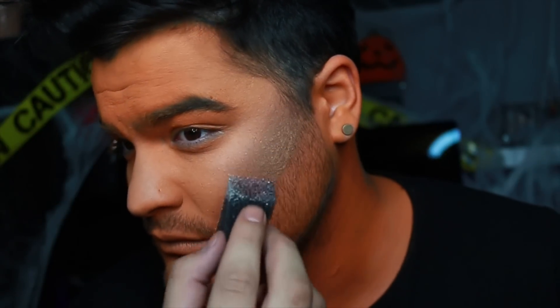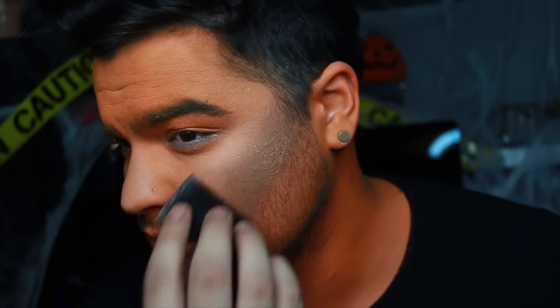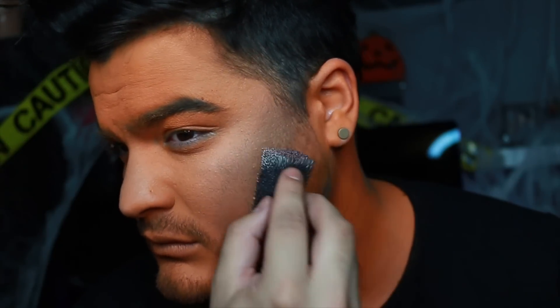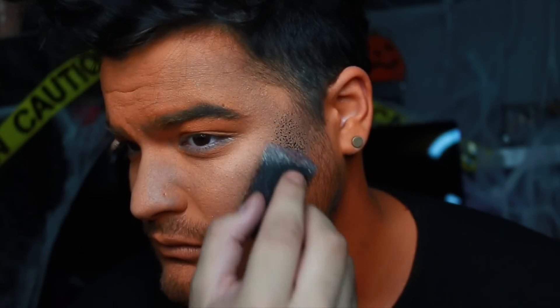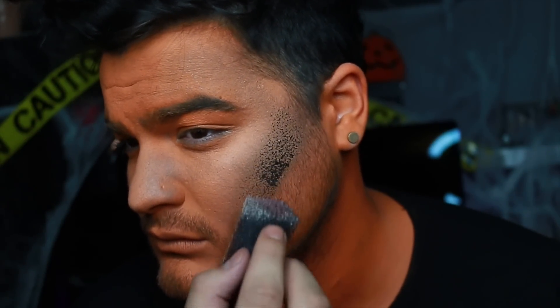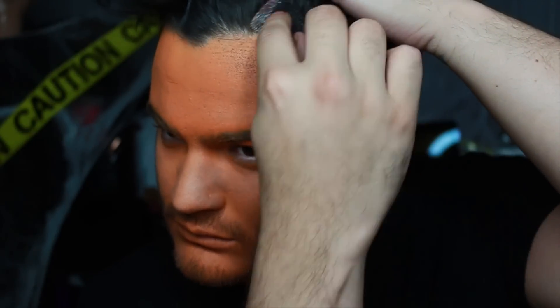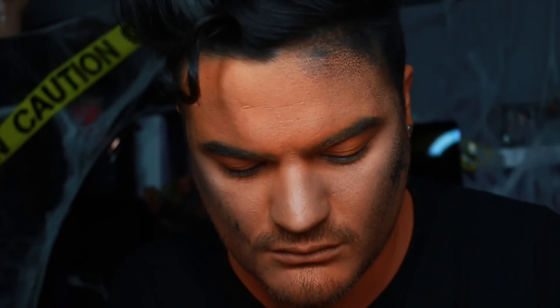Going with this brown shade — this whole tutorial is basically a texture tutorial because I wanted it to be so textured it could just stop you. Using this mesh sponge with brown and black to start adding texture around the contour areas, starting at the cheekbone. This brush is really great especially for Halloween to stipple on texture and bring a makeup to life. You guys know me, I love my grungy stuff.